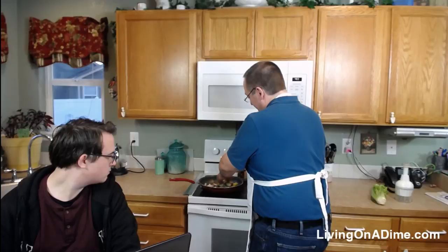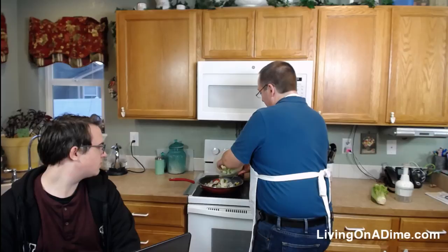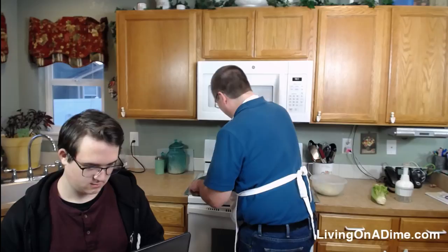Wow, that's looking really colorful! The instructions say to add a little water between each phase, but I'm a hashtag rebel. Look how colorful that is — it's beautiful!